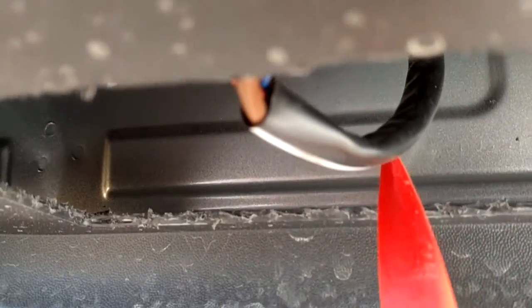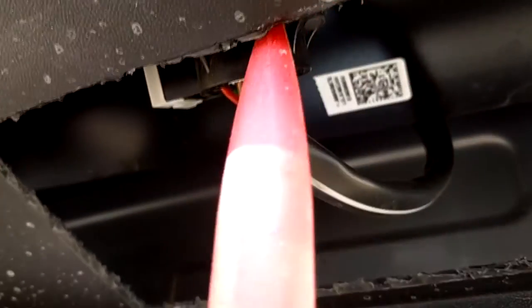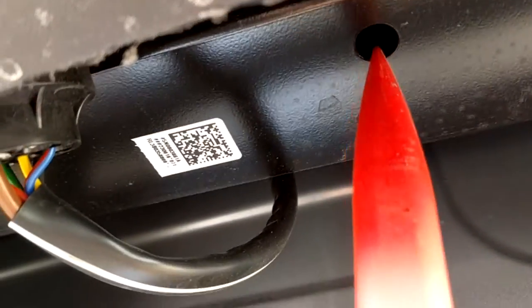But you have to be careful — there is wiring very close, on the driver's side, about a third of the way in right here. You don't want to cut into the wiring, which is why I used a soft instrument. Now I can see what's in there and you can see where the bolt holes are for the hitch. Now we're going to mount it up.